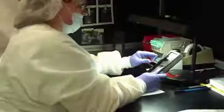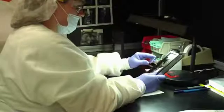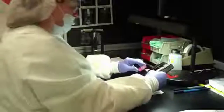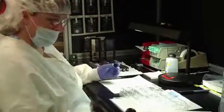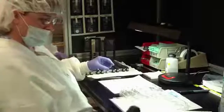After observing the trainer using the correct method, the associate begins inspecting filters against the comparison standard. Through repetitive use of the standard, the associate begins to develop their eye and judgment skills. Eventually, the associate becomes capable of judging scratch-dig against the specification, rarely relying on the comparison standard.